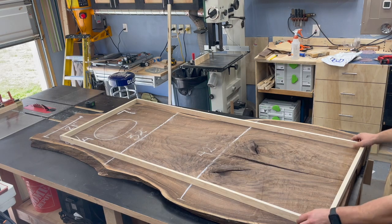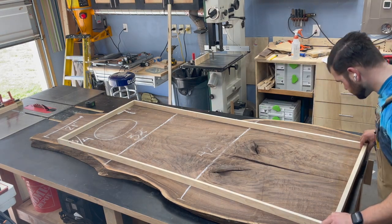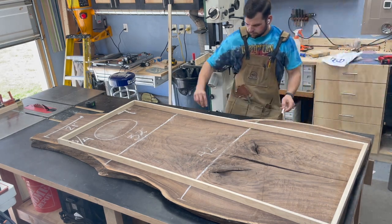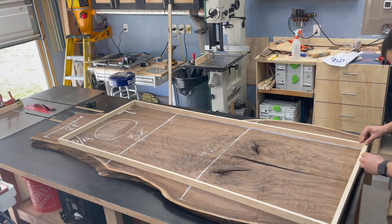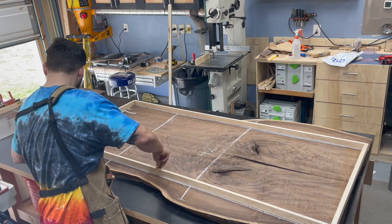To figure out how big of a table I can get from the single slab, I mocked up a little template for the relative dimensions using a tape measure, then used some chalk to trace it out. This gives me a rough idea of where I need to start cutting to remove these live edges — and I'm going to use the little offcut pieces for some scrap projects later.